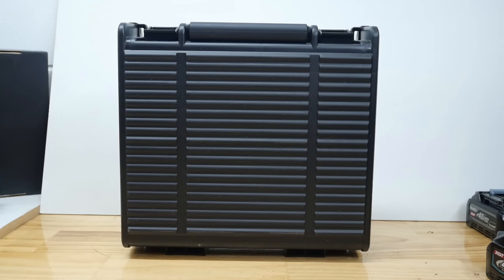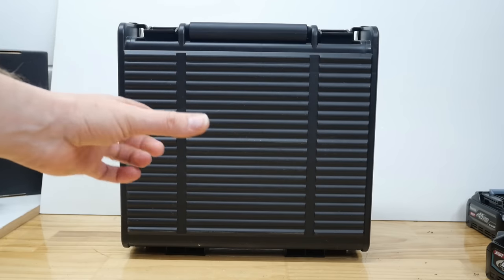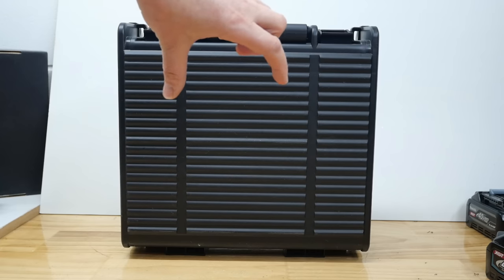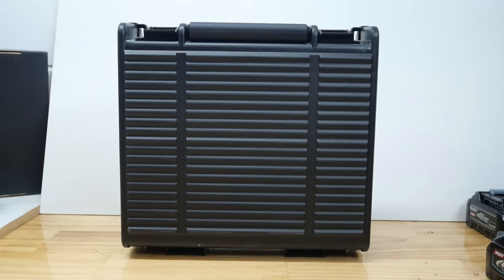G'day everyone, welcome to another Tools and Stuff review. This one is kind of special because today I'm going to show you an impact driver you may not have seen before, and it is in fact the smallest impact driver in the world. By smallest, I mean shortest from back to front of chuck — this is the shortest impact driver in the world, and you've probably never seen one before.